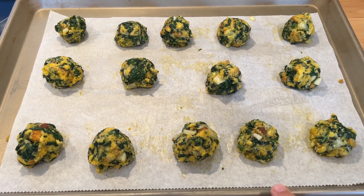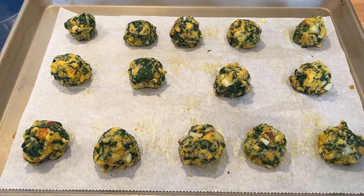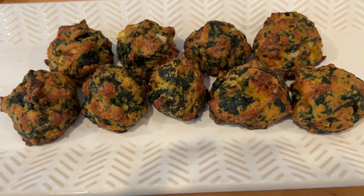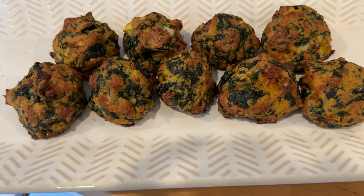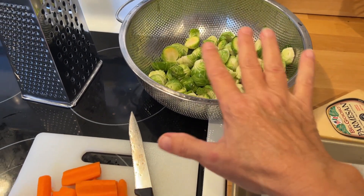They were kind of difficult to roll into balls because they were a little bit wet, but I got it finally and this turned out amazing. They did cook a little bit more than I wanted to, but we ate these up in a hurry. These were delicious, so I highly recommend this recipe.